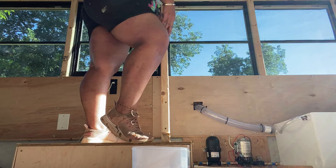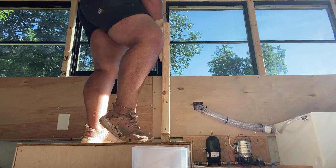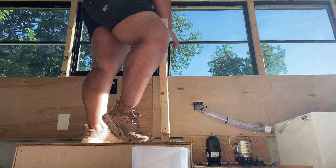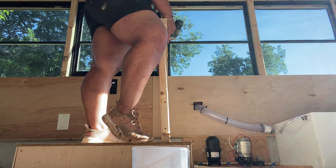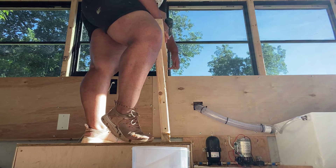I do have a slight gap going from the framing to the actual wall that I'm building. I don't want to line it up to the frame — I just want to get it to the wall frame, if that makes any sense. I'm not pushing up against this framing; I'm pushing up against this wall frame.